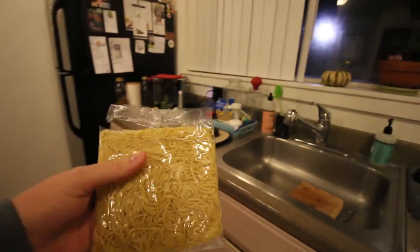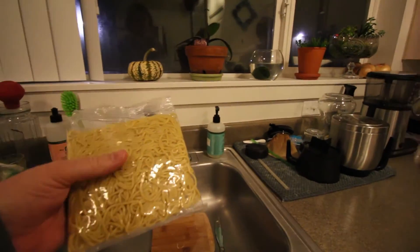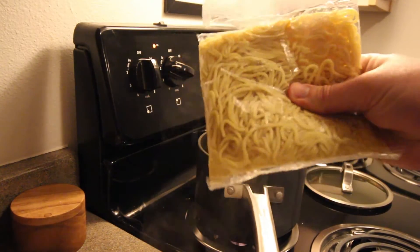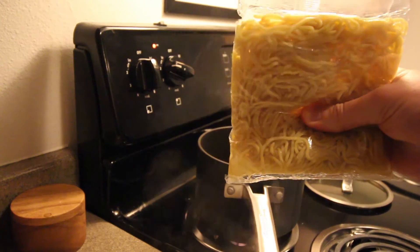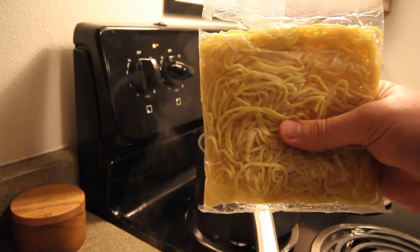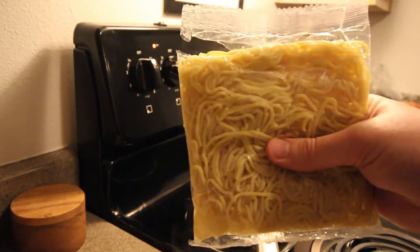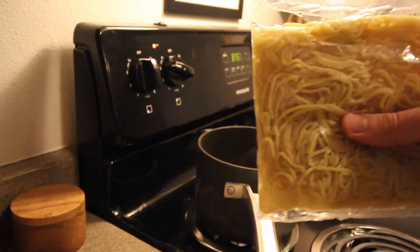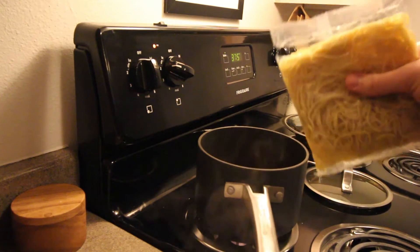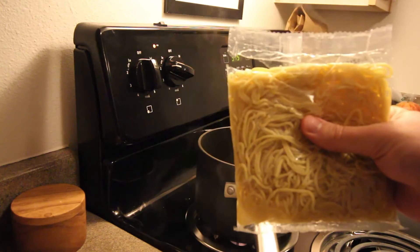These fresh noodles actually need to be rinsed. Just tear the corner of the package, add some water, and swish them around a bit to save a dish. They're kind of broken up in the bag. You can usually find fresh noodles near the produce section of your grocery store — they usually have a few different kinds. If you don't have fresh noodles, just use any noodle you can find as long as you cook it first. Add the noodles to your broth right before they're done and keep it simmering on low for about two minutes.